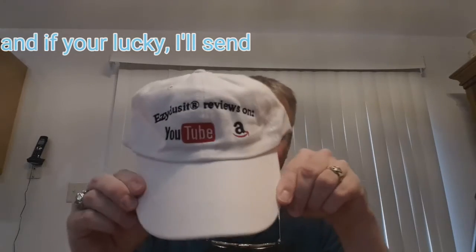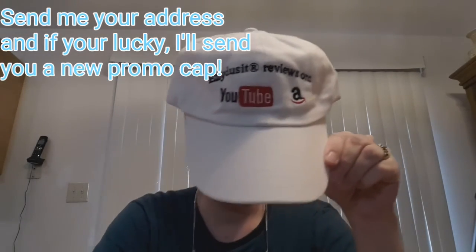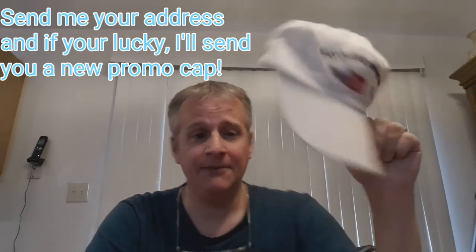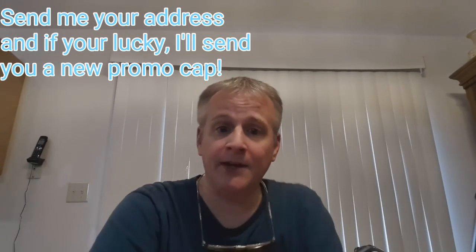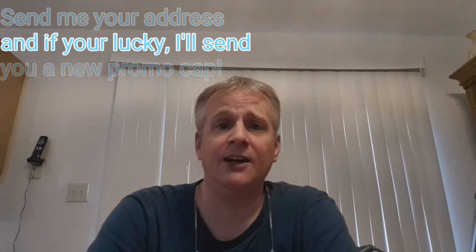This is one of them — an Easy Does It Reviews cap that has YouTube and Amazon on it. I have some of those I'm going to be giving away. If you'd like one, send me a comment or send me an email. I appreciate all your help and subscriptions — please tell your friends. I'm growing and I've enjoyed it. Thank you very much, keep watching, like, subscribe and share, and you guys have a great day. Stay tuned for more — this is Easy Does It, out.